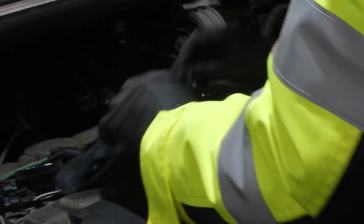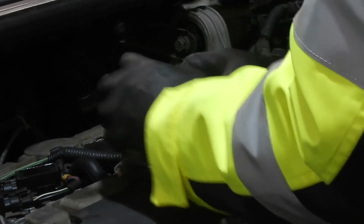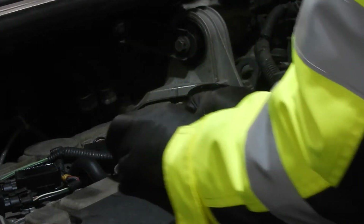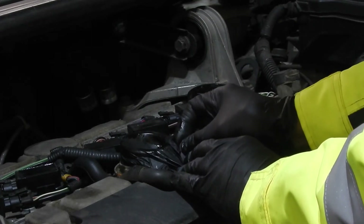Here I wanted to check if the PCV valve is doing its job. There should be a vacuum inside the valve cover. The PCV seems to be working.